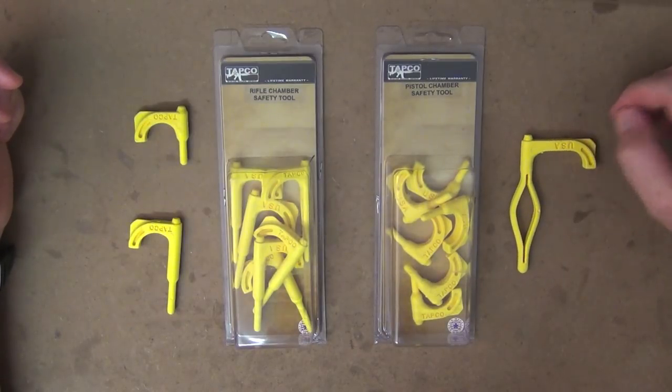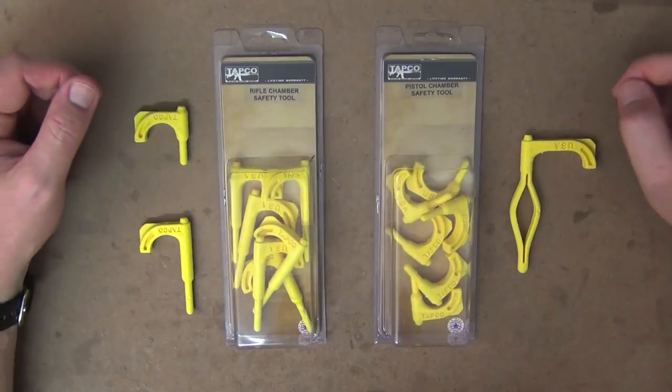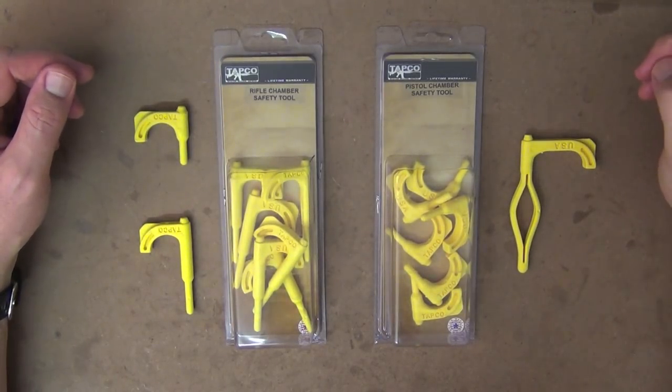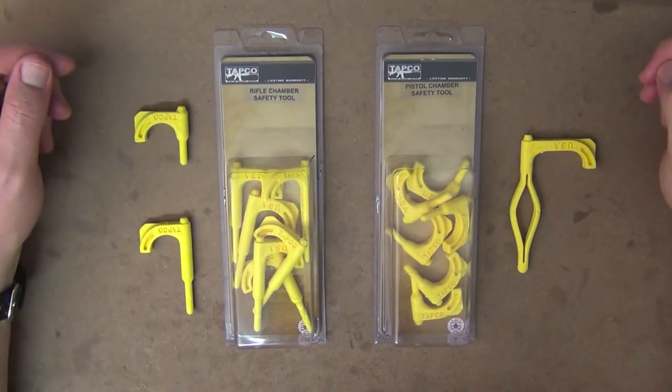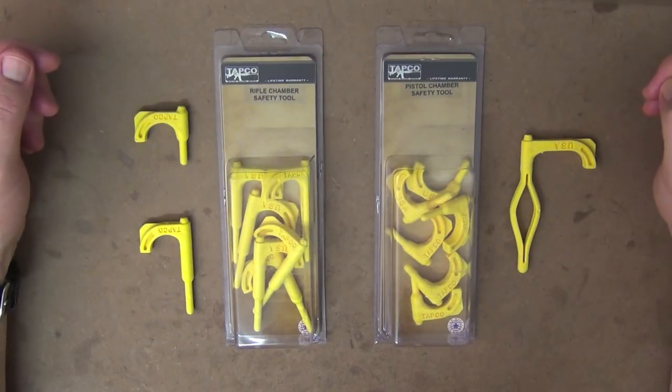I don't know if anyone sells them here in Australia. You could ask your local gun shop, but I've never ever seen them. So that's why I thought I'd review these and share it with you guys. You can get these into the country no problem — there's no special permits or anything like that required. And they're just a really, really handy tool.